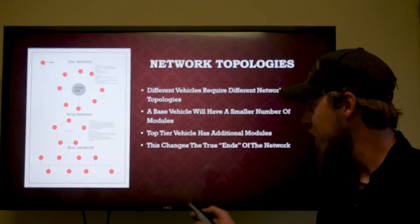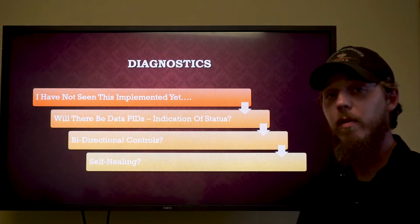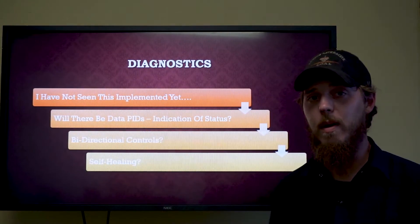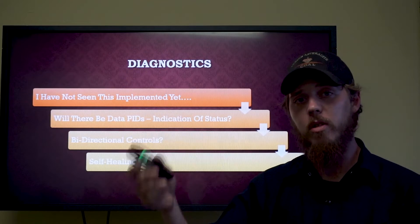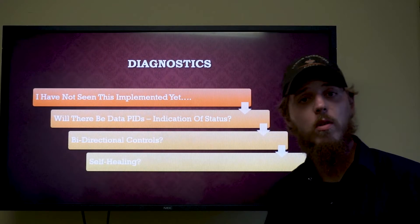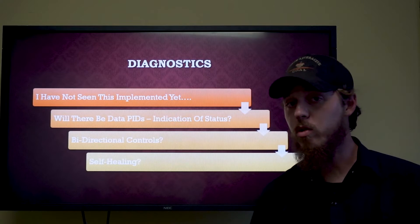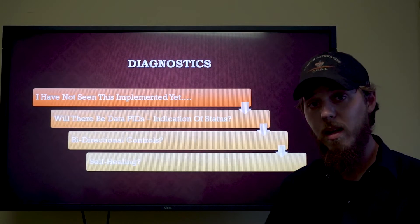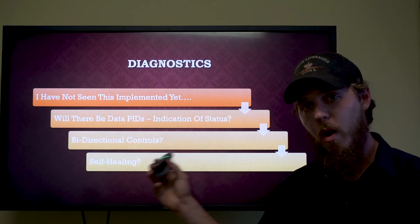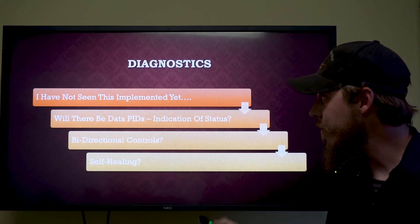From a diagnostics standpoint, I haven't seen switchable termination implemented on any vehicles yet. Some questions I have: Will there be data PIDs? Will we be able to see an indication of status and desired status — actual versus desired — such as a BCM turning its termination resistor on? Will we throw codes for this? Are we going to have bi-directional controls of termination resistors? That would be very useful for a number of diagnostic reasons.